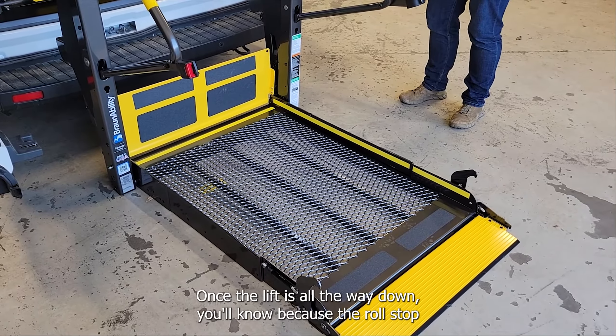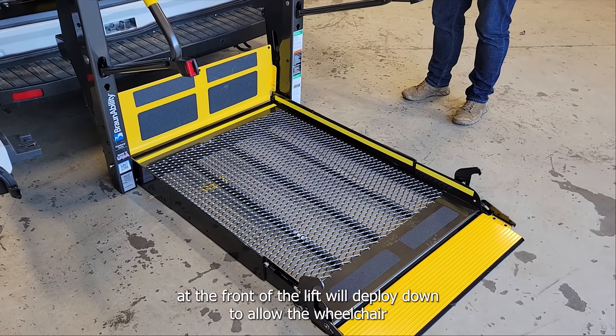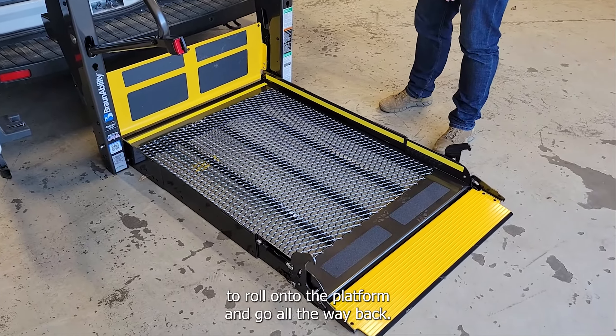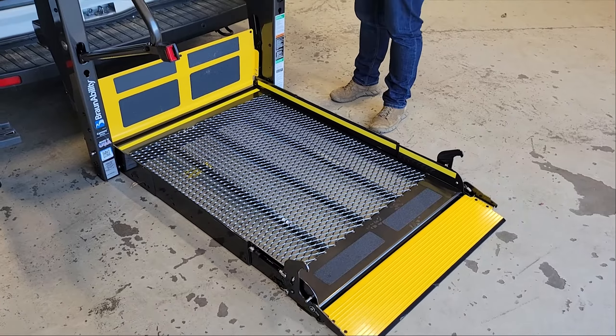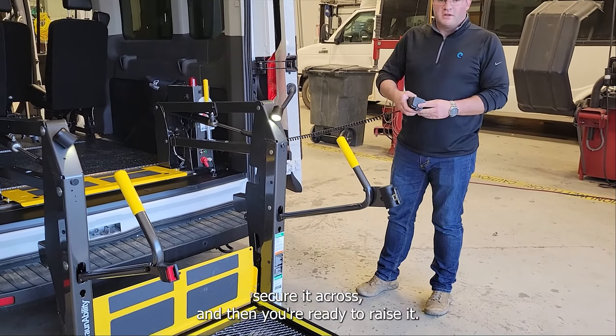Once the lift is all the way down, you'll know because the roll stop at the front of the lift will deploy down to allow a wheelchair to roll onto the platform and go all the way back. Once the wheelchair is on, you take your safety belt, secure it across, and then you're ready to raise it.